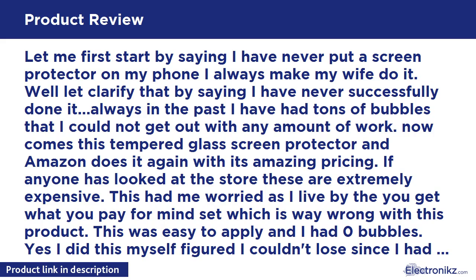If anyone has looked at the store, these are extremely expensive. This had me worried as I live by the 'you get what you pay for' mindset — which is way wrong with this product. This was easy to apply and I had zero bubbles. Yes, I did this myself — figured I couldn't lose since I had two of them to work with in case I messed it up.